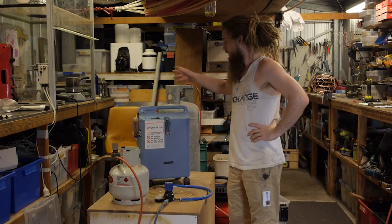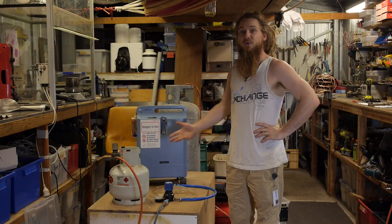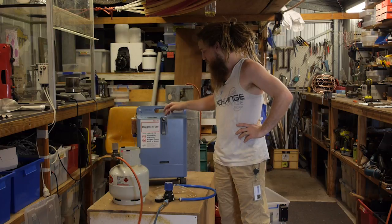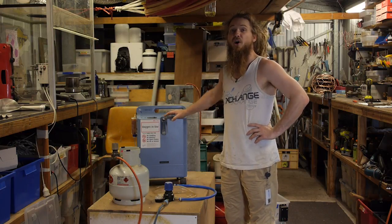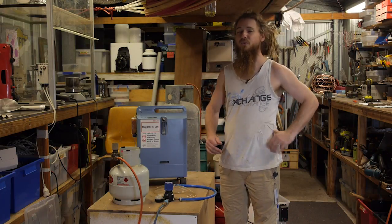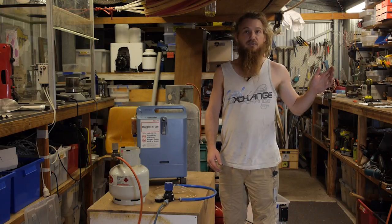What I have done is bought myself an oxygen generator. This was an old medical oxygen generator which I bought off Gumtree for a couple hundred dollars. Out of it flows 5 litres per minute of medical grade oxygen, which is about 95% pure oxygen — plenty enough for running an oxy-torch.